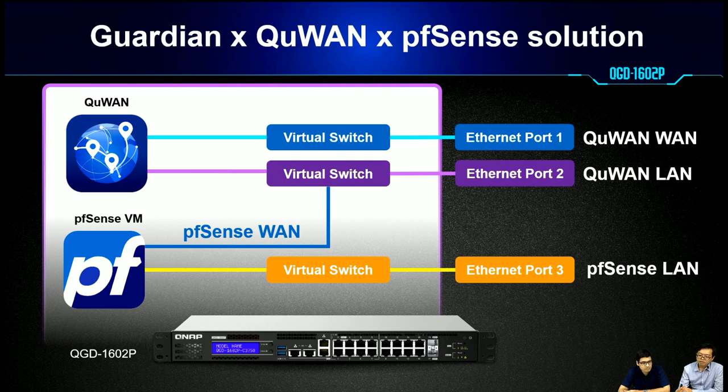It also supports combining with PFSense to have a transparent firewall together with QWAN.